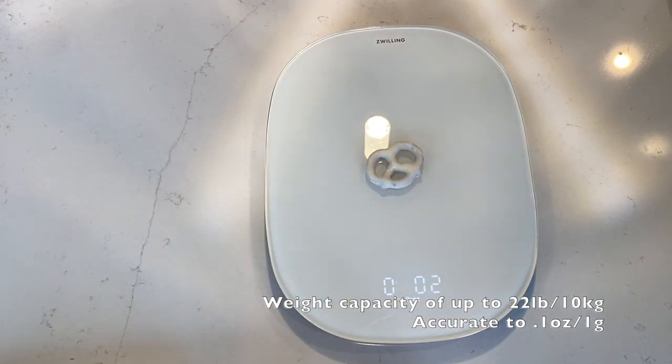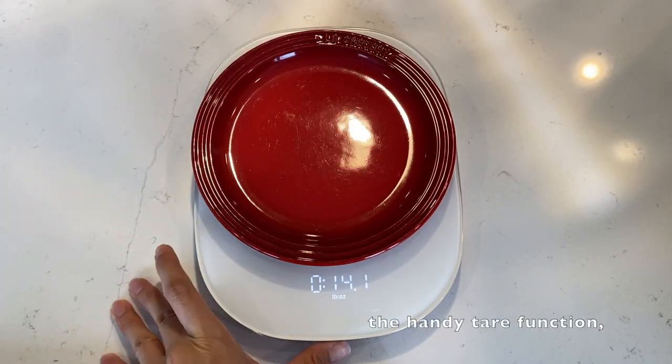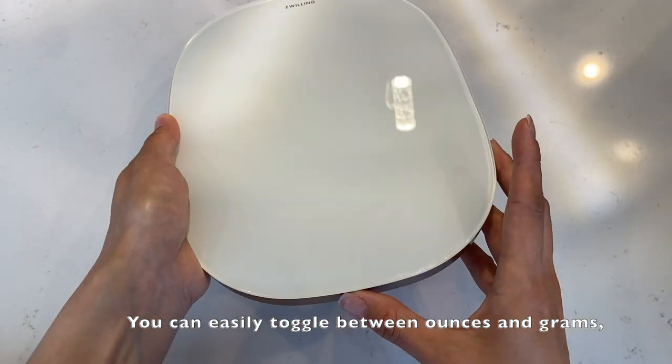Weight capacity is up to 22 pounds and accuracy is to 0.1 ounce. One of the great features of this scale is the handy tear function, which allows you to factor in the weight of your container. You can easily toggle between ounces and grams depending on your preferred unit.